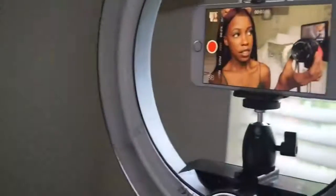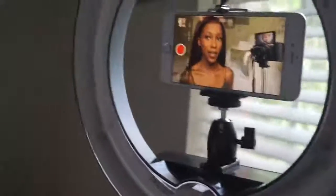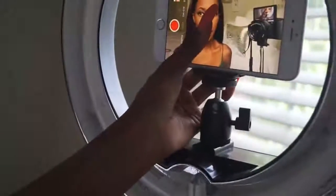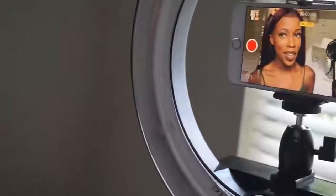So you can see me recording. The autofocus kind of went off so I'm going to click it back. I like the contrast of my body and everything right here.